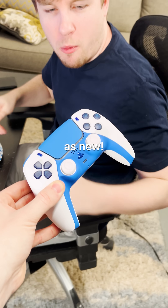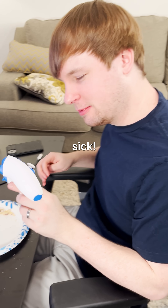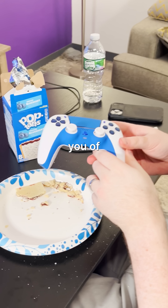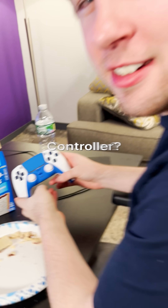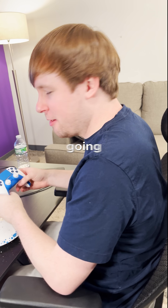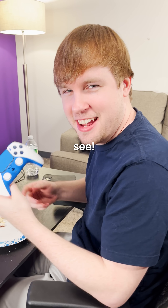Alright, man, here's your controller back, good as new. Oh, dude, that's sick. Does it happen to maybe remind you of anything? Oh, is that a Frosted Blueberry Pop-Tart controller? It is. Wow, I'm gonna play so much better with this, you'll see. Oh yeah, I bet.